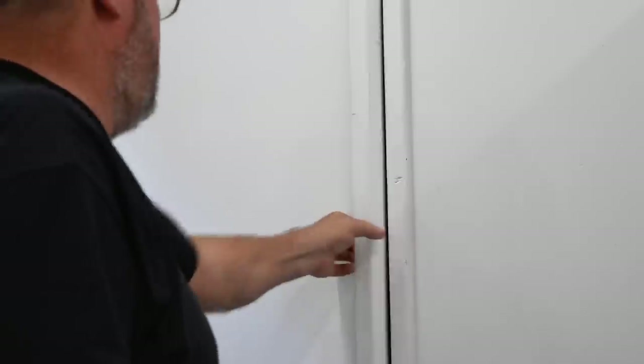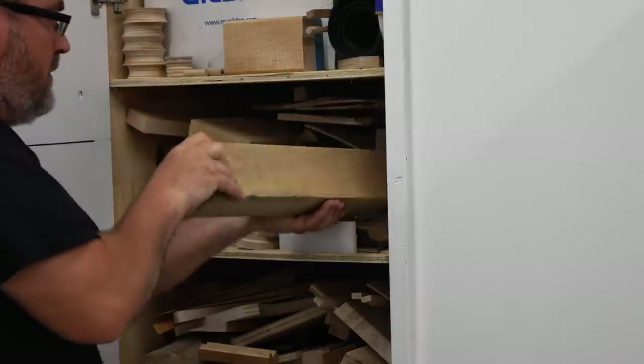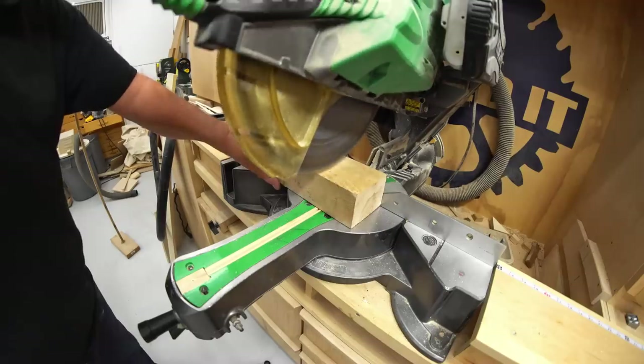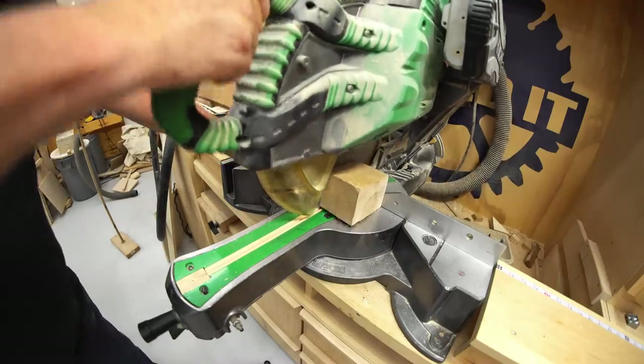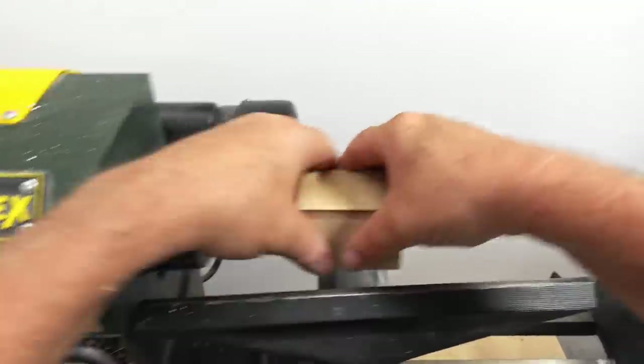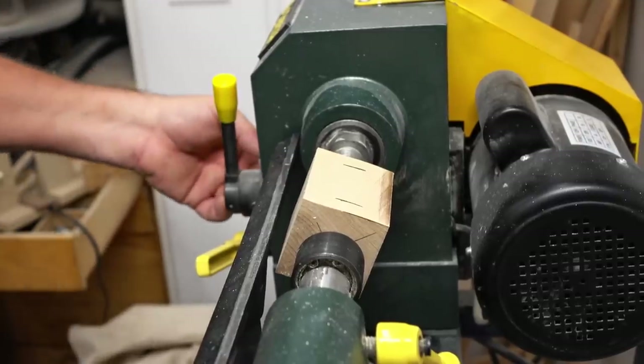I don't really have an official name for this part, but it has the bearings on it that engages the part that swivels up that has the arbor in it. So I'm going to make it from a larger piece of hard maple, cut it down to size, and then bring it over to the lathe and turn the ends so that the bearings will fit on there.